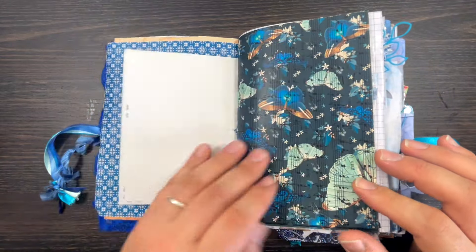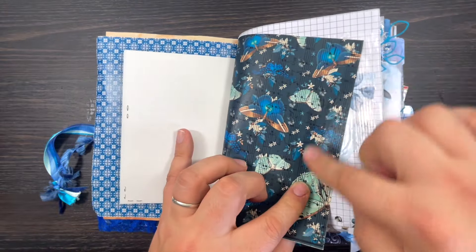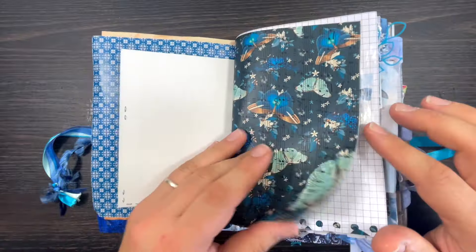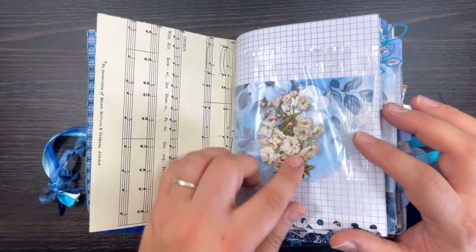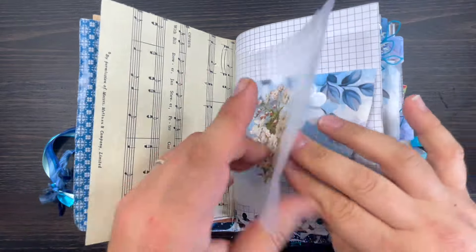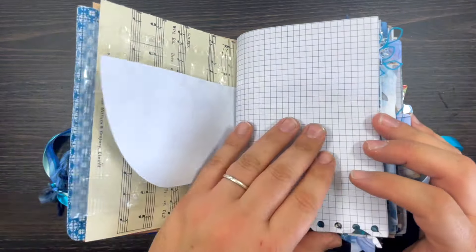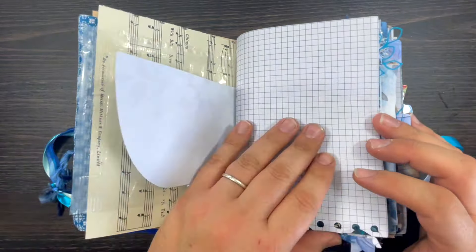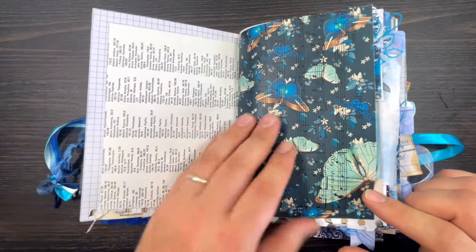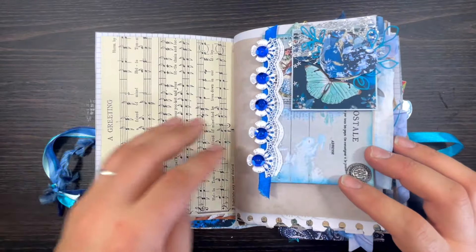Some more music sheets printed - that's the back and that's the front. Just a little tip: these are some rub-on stickers and these are the cereal liners. Junk journals are the best way to upcycle or recycle everything that you have in your house.